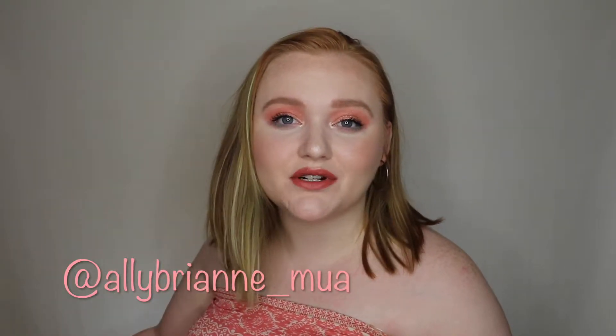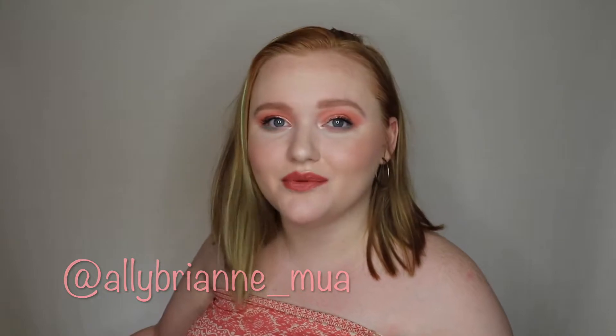Hey guys, welcome back to my channel! If you're new here, hi, I'm Ally — make sure you go subscribe and become a part of my YouTube family. Also go check out my Instagram because I'm currently doing 100 days of makeup. So today I have my FabFitFun — this is my Spring 2019 box and I'm super excited to finally unbox this for you guys.